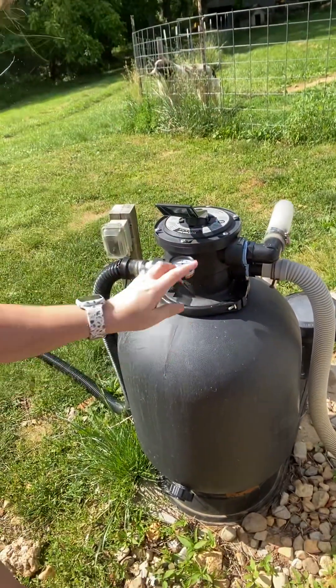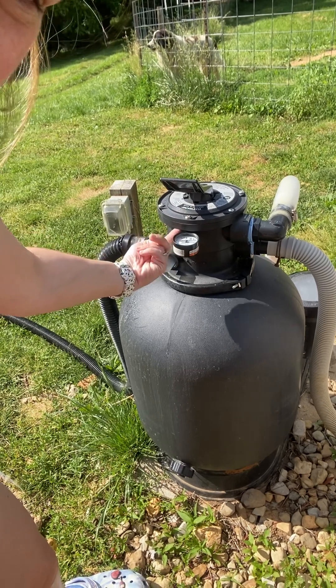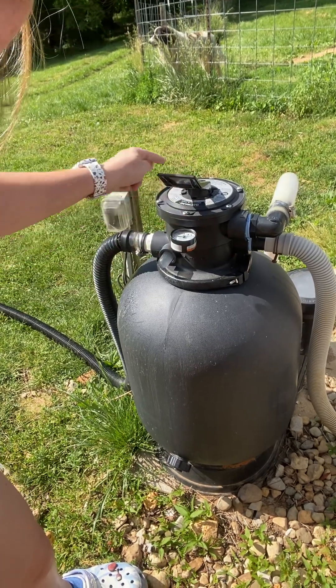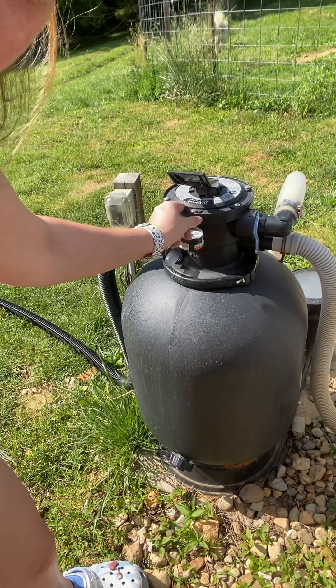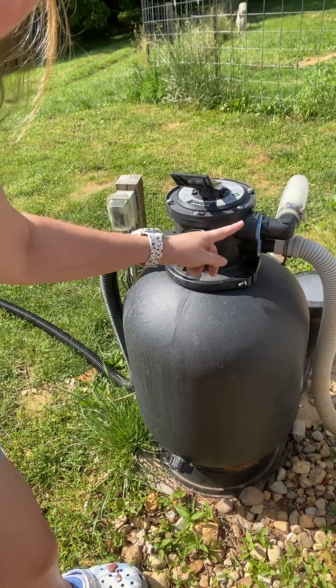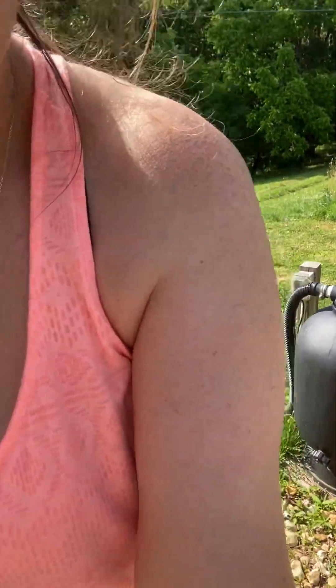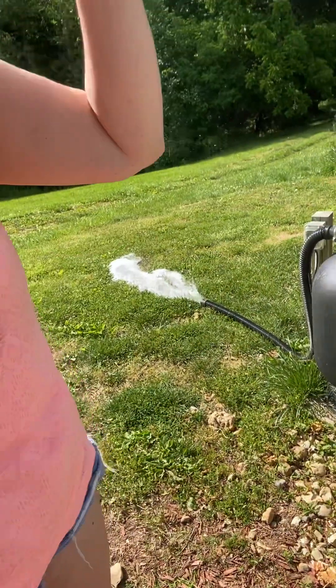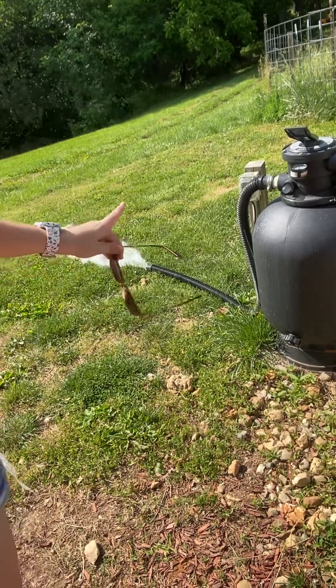There's a gasket in between at the top of the head, and whenever you take this down and go back and forth, it bunches up the o-ring inside. That's why I always suggest going the same direction with it.